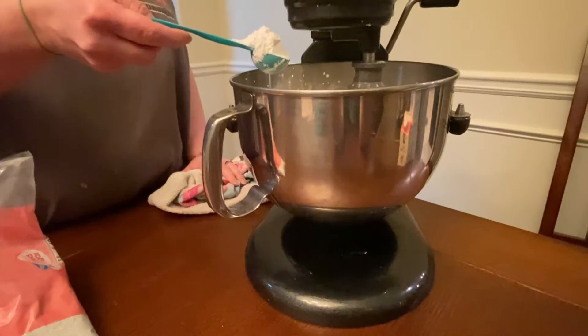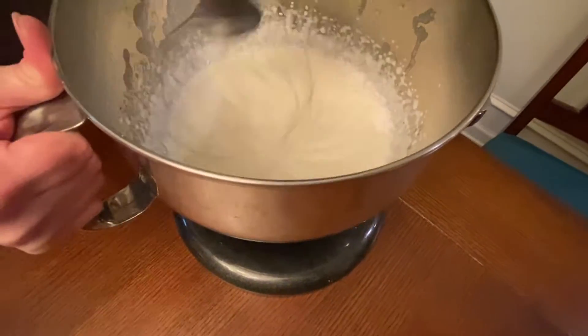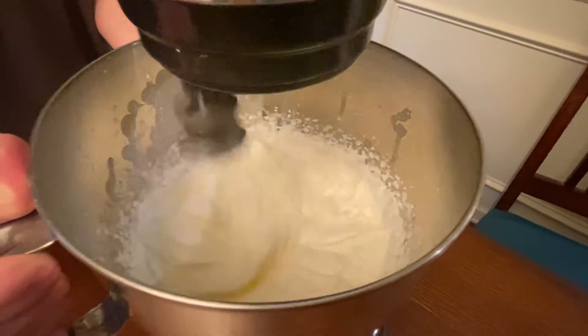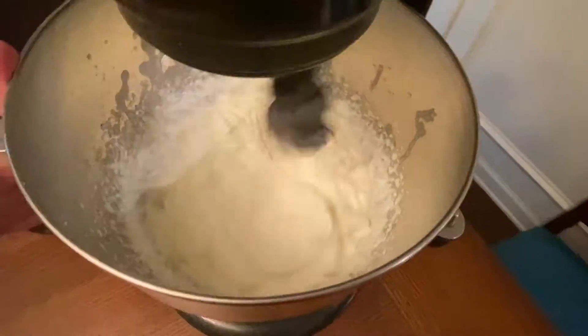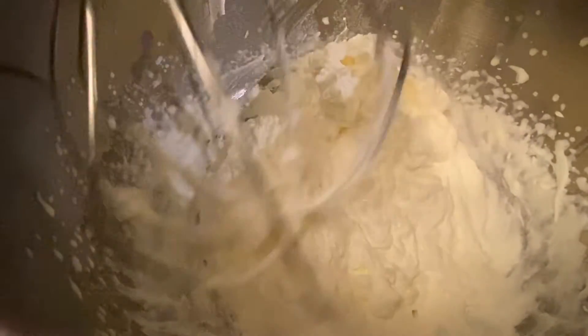After it reaches soft peaks, go ahead and add in your confectioner sugar. Before the cream becomes too stiff, hand whisk a few seconds so you don't create butter.